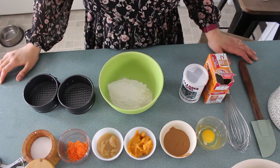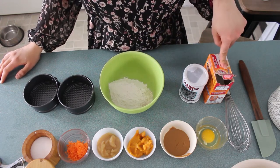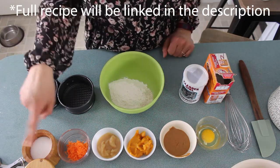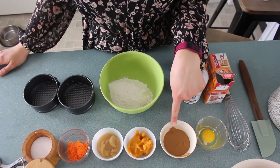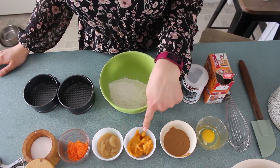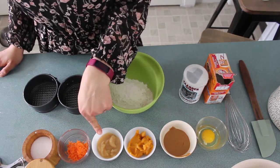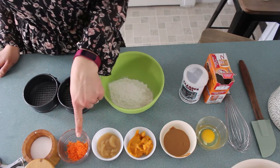For this recipe you're going to need three-quarters cup of flour, a half teaspoon baking soda, a quarter teaspoon of baking powder, an eighth teaspoon of salt, then one egg, two tablespoons of peanut butter, one quarter cup of sweet potato puree, one quarter cup of applesauce, and two tablespoons of grated carrot.